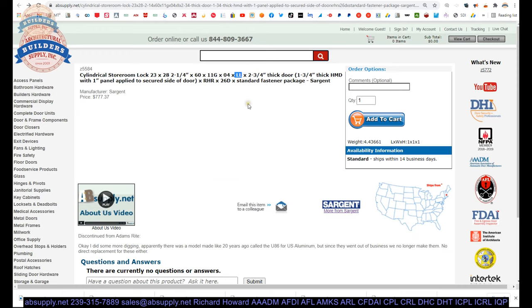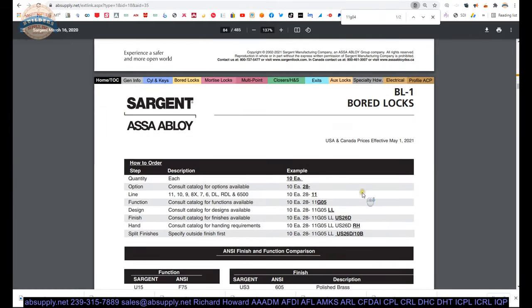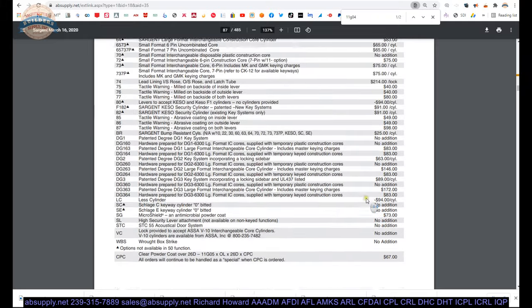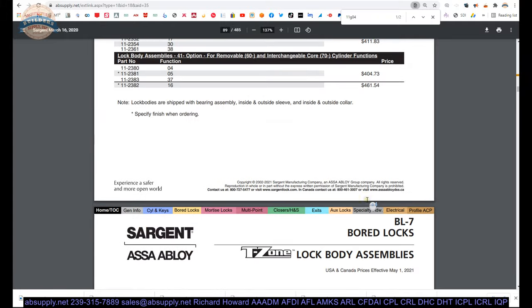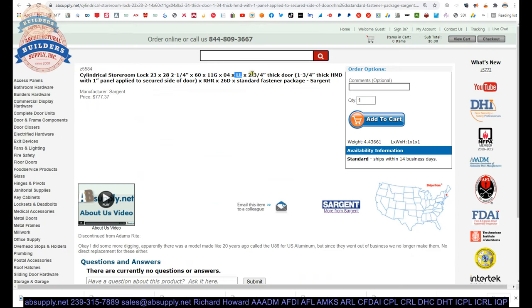LL — L rose, L lever. That's the most common trim and lever design from Sargent in my experience. Two and three quarter thick door — explaining how that comes about: inch and three quarter thick hollow metal door with a one inch panel applied to the secured side of the door. Right hand reverse. That's our hand. Satin chrome. Standard fastener package.